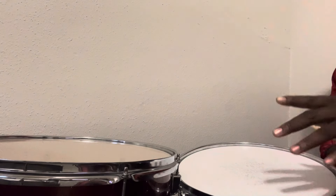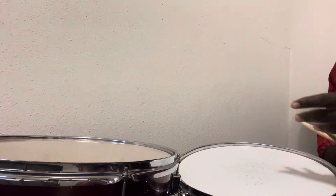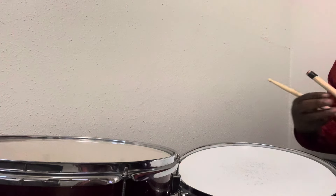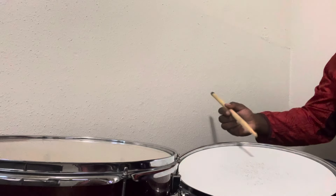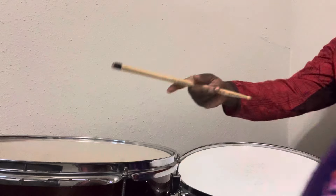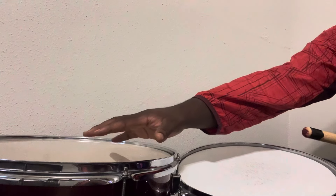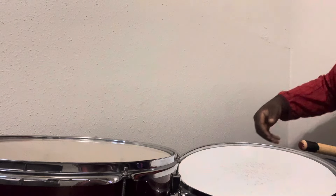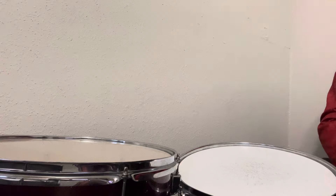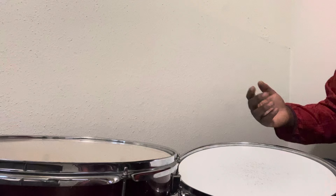We have drums here, and we're going to experiment with certain sounds to see which ones we like when we're making sound kits. This is the dry sound by itself. This is a snare. This is a floor tom or a kick tom. I have several items here with me — a scarf, a book, and a bag of rice. We're going to use these items and dampen the sound to see what it does.